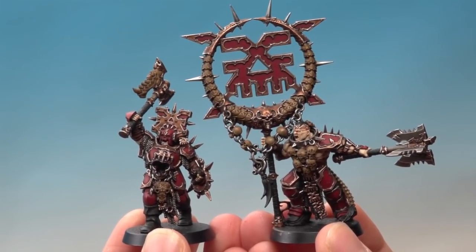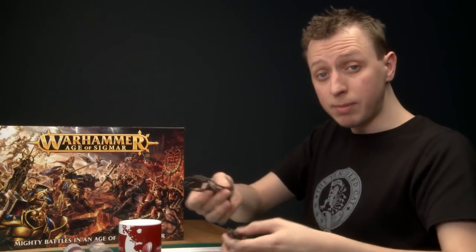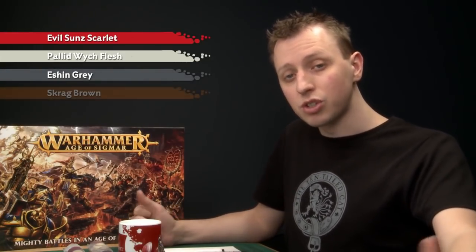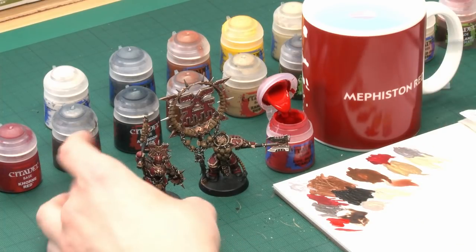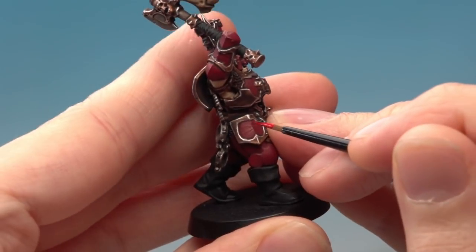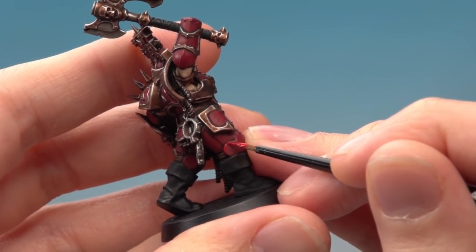I've finished highlighting with metallics and you can see just what a difference Runefang Steel has made — all the features are really popping out. Next I highlight all the red parts using Evil Sun Scarlet on the edges, using the small layer brush. Thin the paint down with a bit of water and get a nice fine tip. Paint this on all the sharper edges on the red — for example, the sharp angle in the middle of each plate, following that line down the centre, and around the knee where you have all those sharp edges.